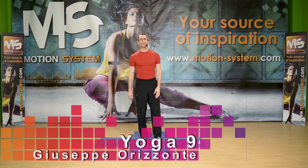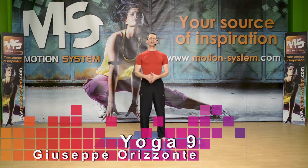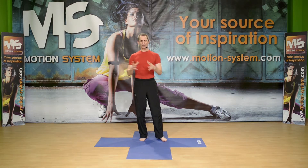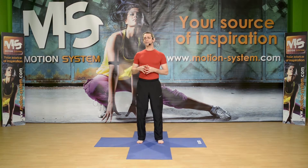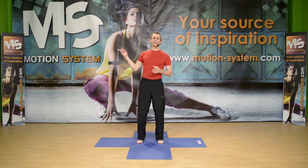Hi everyone, here is Giuseppe Rizzonte from Italy with Fit Yoga. Today I'm going to present you twists, spinal twists — twisting positions from the standing position and on the floor. So you're going to follow me, it's not going to be too hard or too difficult. I'm going to offer you variations. And as always, this yoga section is offered to you from Motion System.